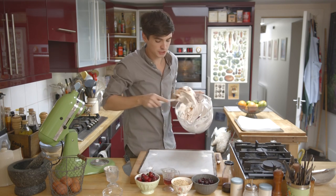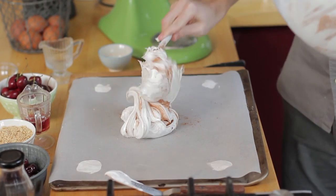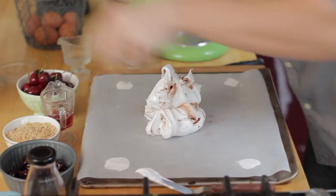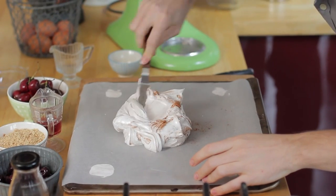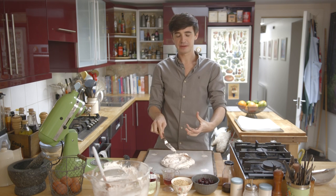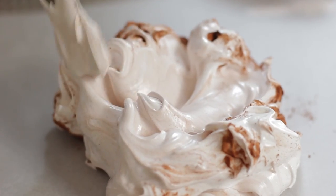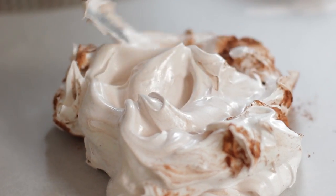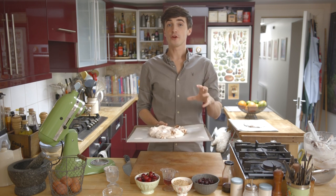Take half that mixture and dollop it straight into the centre. Using an offset spatula or the back of any knife, spread that across your baking sheet. Basically all you're looking for is a nice disc that's going to be the perfect platform for lots of cream, lots of chocolate, lots of cherry love. The pavlovas are now going into the oven — they're going to bake at 150 degrees for 45 minutes until crisp on the outside and chewy on the inside.